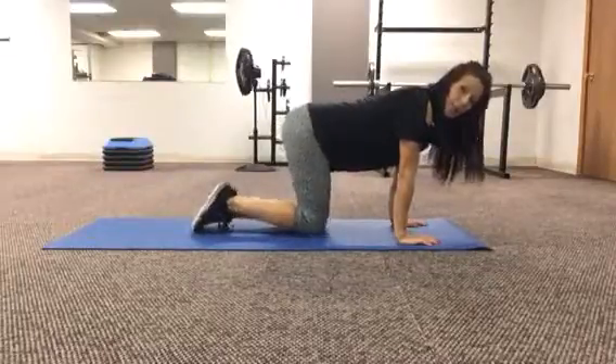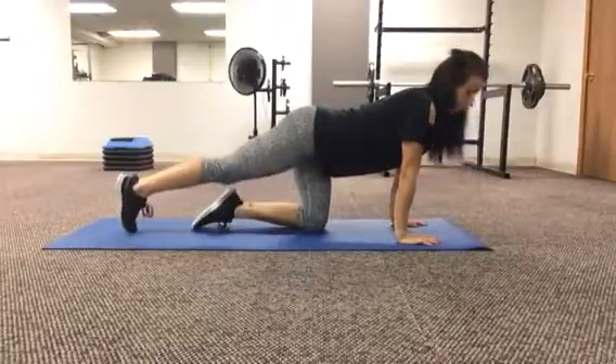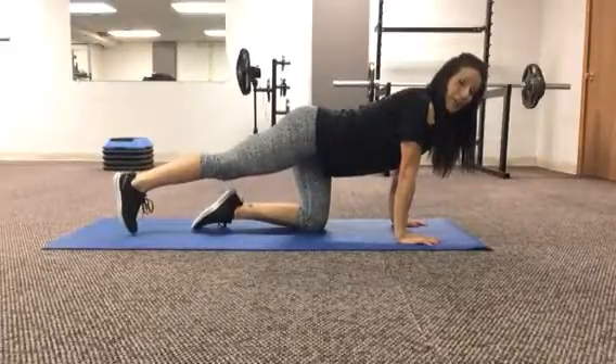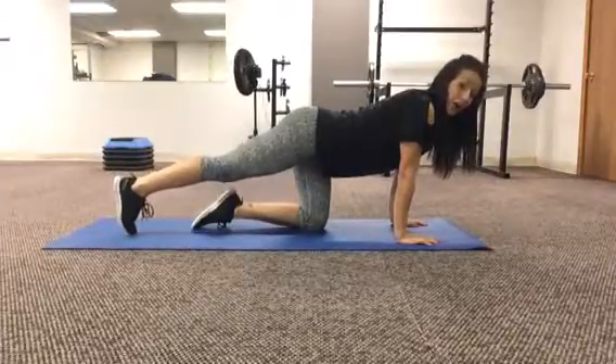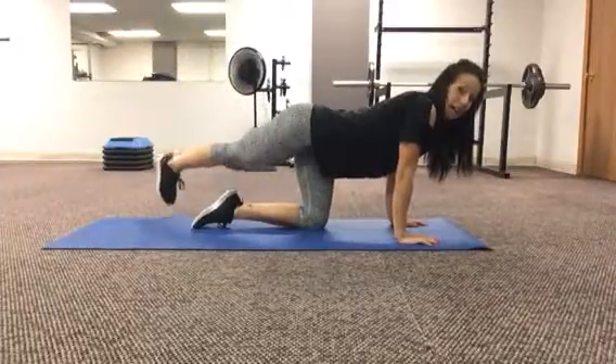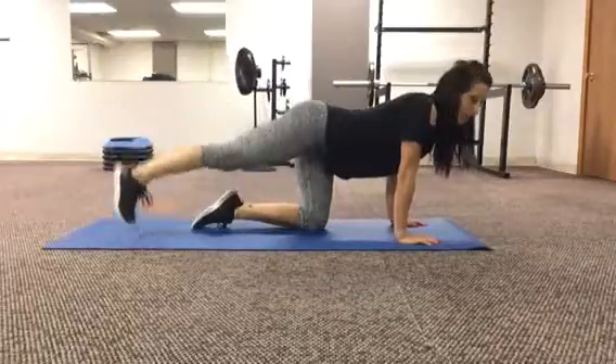Starting in all fours position, you're going to extend your right leg out. I want your shoulders stacked over your elbows and your wrists, your abs are nice and tight. We're going to be tracing a triangle with our foot — lifting up into the center and then touching down to the other side, just drawing the top of that triangle.